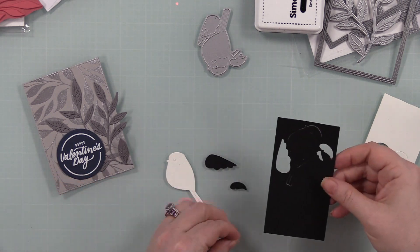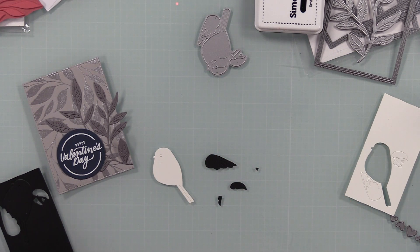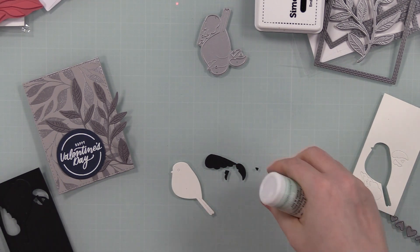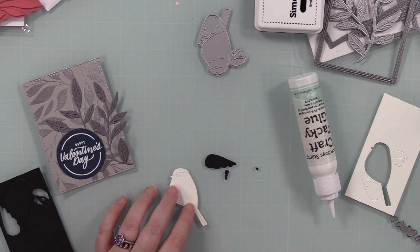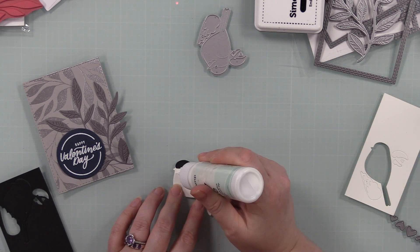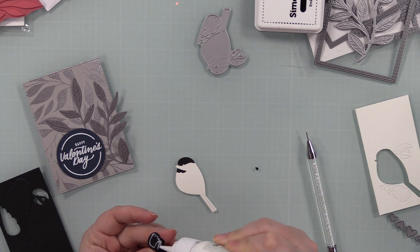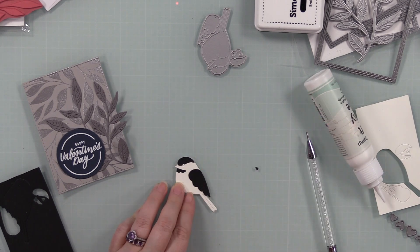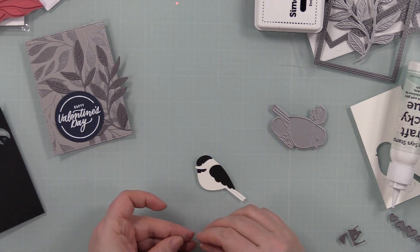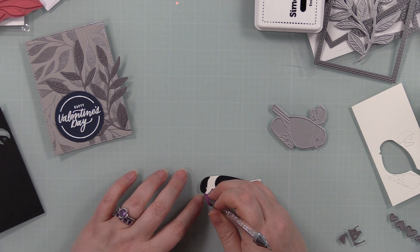Bonus points for anyone who knows that reference! For the longest time I avoided using birds on cards, but I've been working on it the last few months because they're so cute and I've had this one sitting for months. I die-cut it from white and black cardstock — super easy to assemble. On the main body part of the bird it embosses the lines so you know exactly where to line up the other pieces. I put a little piece of washi tape on the back to hold the eye in place. Off camera I die-cut a scrap of lighter gray for the eye and darker gray for the beak for some variation, then adhered everything with small dabs of craft tacky glue, using my embellishment wand for the smaller pieces.